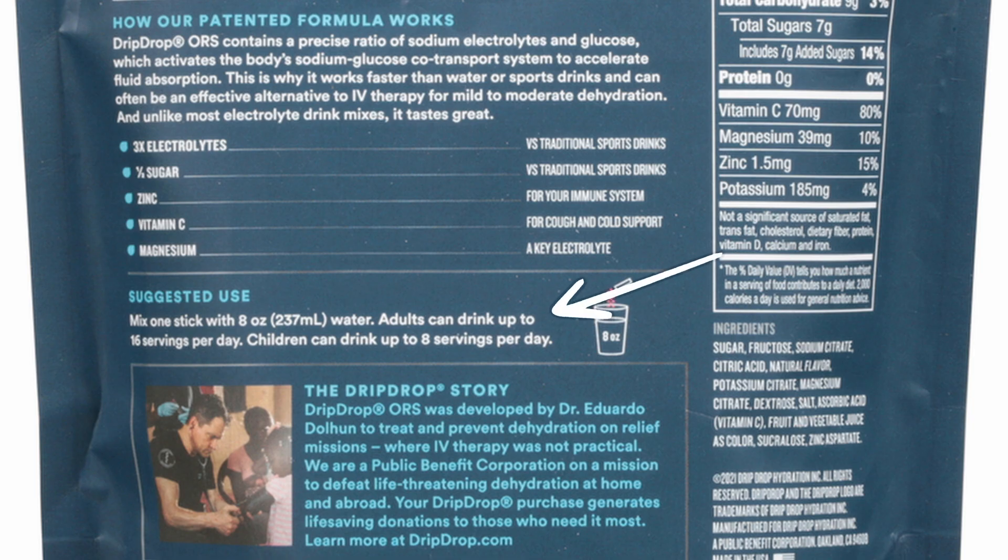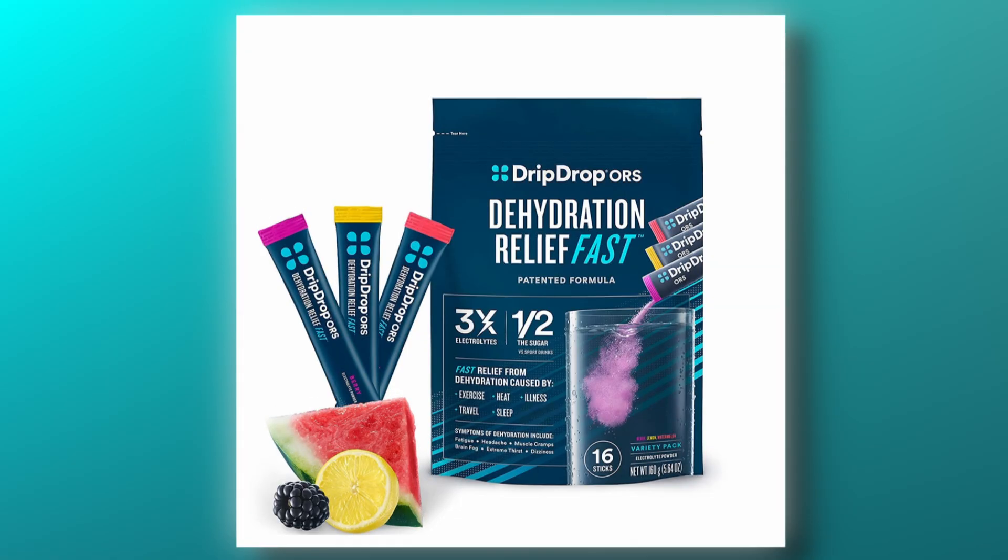Their suggested use is one stick per eight ounces of water. It says right on the package that adults can drink up to 16 servings per day — that's 16 eight-ounce glasses and 16 sticks per day. Incidentally, there are 16 sticks in this package, so they are recommending you can use an entire package per day. Basically, that one stick you added to your water in the morning does nothing.